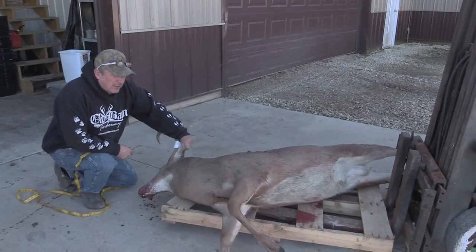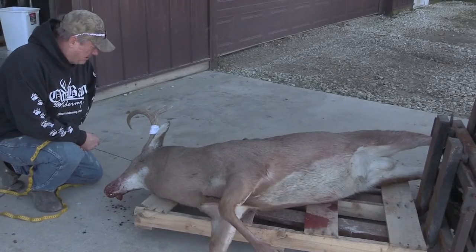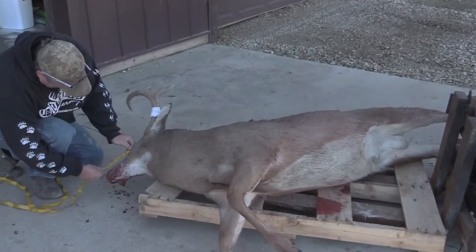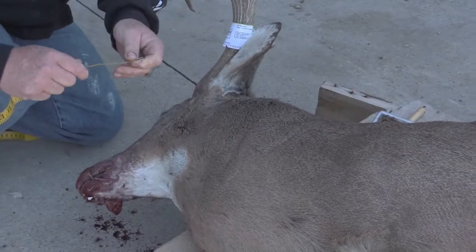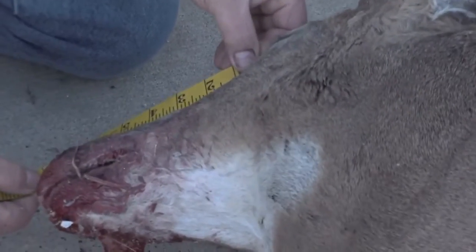We're going to have this deer for sale — we're going to skin it out life size. It was killed late last night. It's a pretty nice buck, it's a big buck. It's about eight inch eye and nose — let's call it eight inch eye and nose.